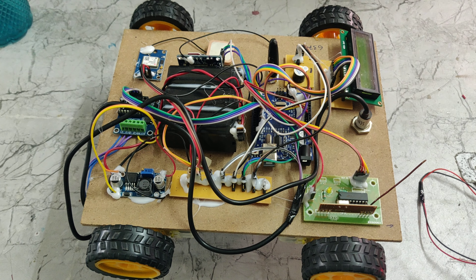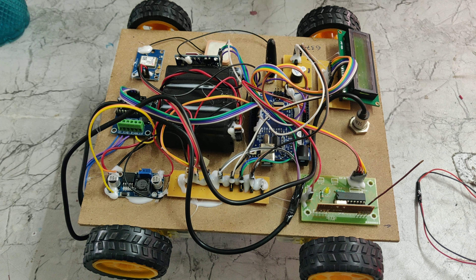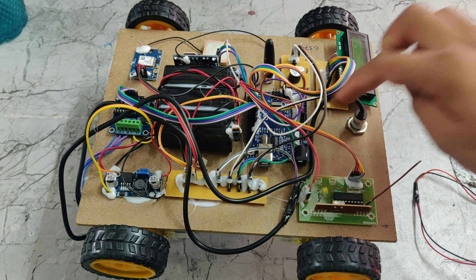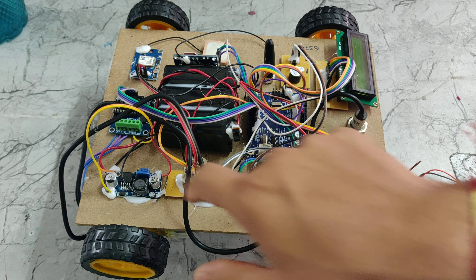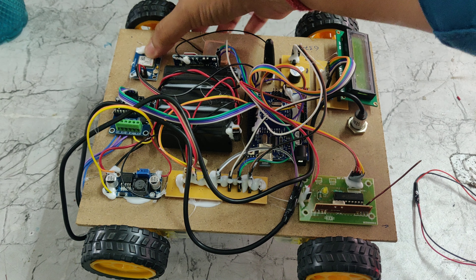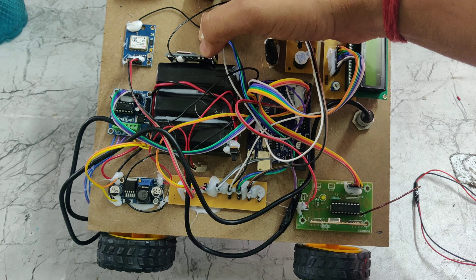Welcome to the demonstration of an RF-based wireless robot for landmine detection with GPS. In this project we are using an LCD display, buzzer, Arduino Uno, RF receiver, track PCB, LM2596 buck converter, L293D motor driver, GPS module, and also GSM.